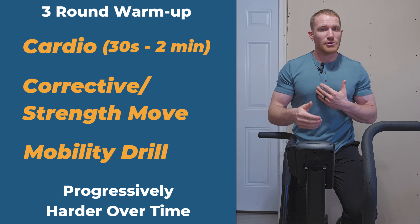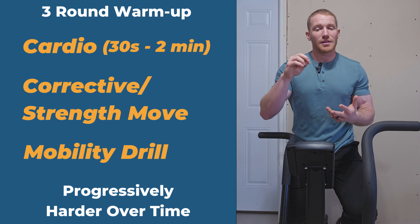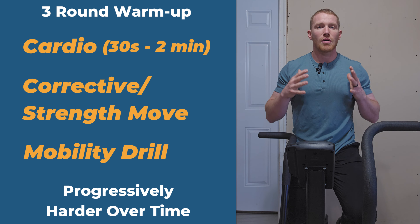You guys can do air bike like I'm doing — very short, 30 seconds to a minute first. You could do walking uphill on a treadmill, go outside for a light jog, row machine, whatever. Just get your core warm.